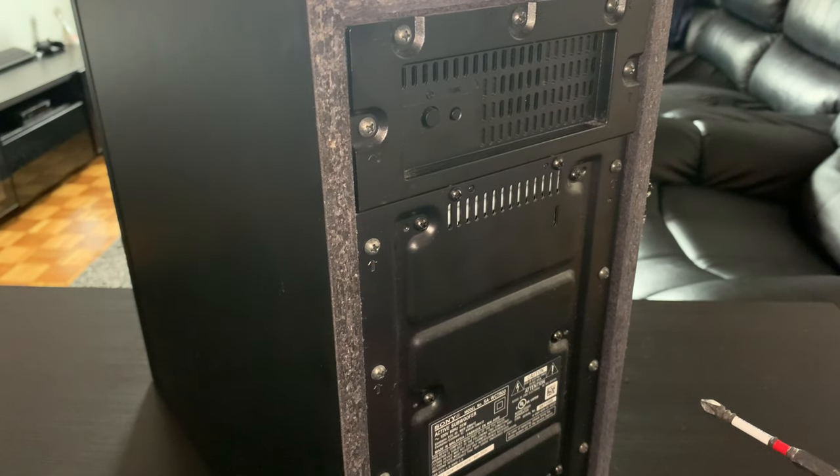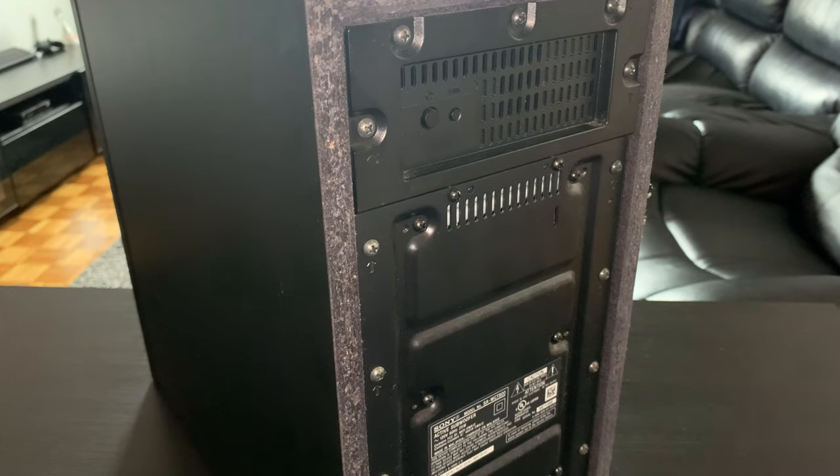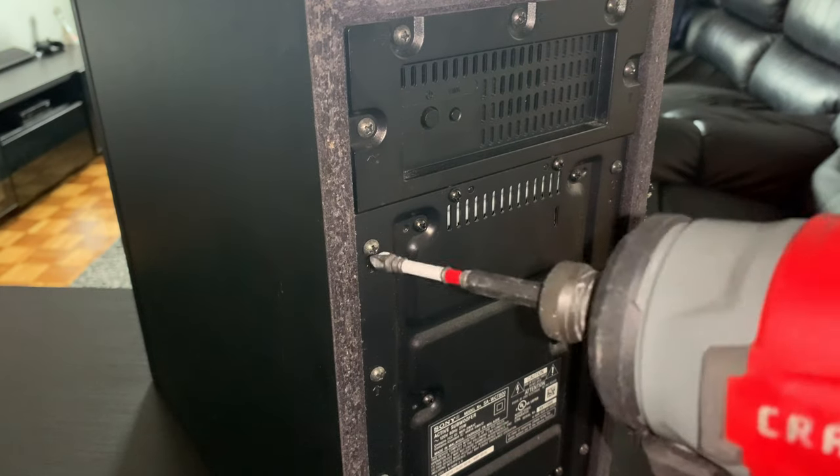I'm going to go ahead and open this subwoofer and show you guys what's inside and what to connect to. I'll be using my favorite tool — you've been seeing this tool a lot. It's all plastic, so be careful.